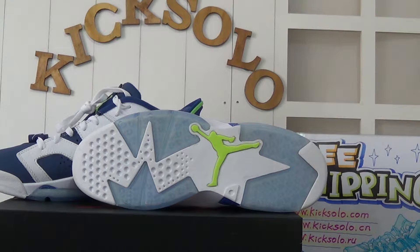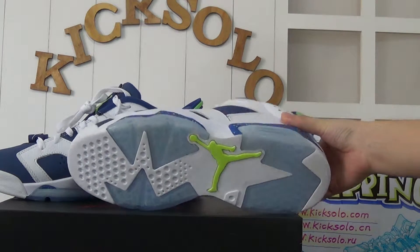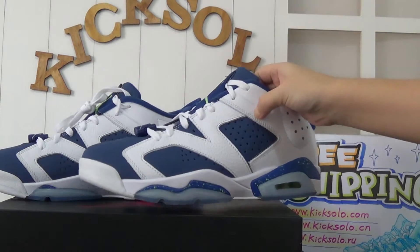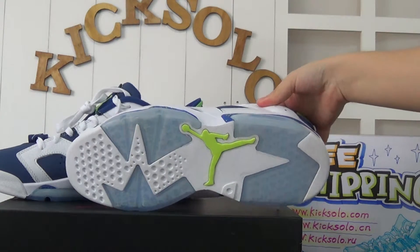Today I'd like to introduce a pair of shoes. This is the Authentic Air Jordan 6 Low Ghost Green. In front of us, you can see the whole shoe — the colors are dark blue, white, and also ice blue.